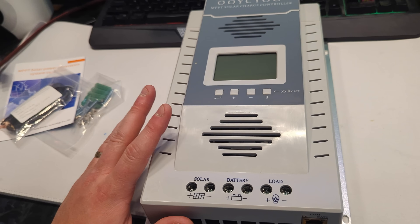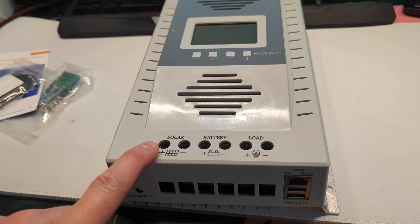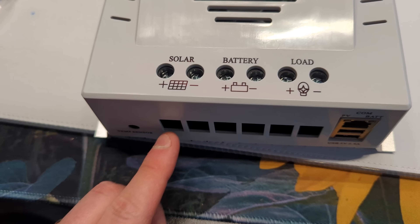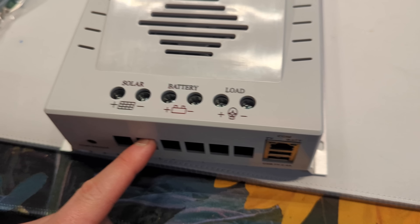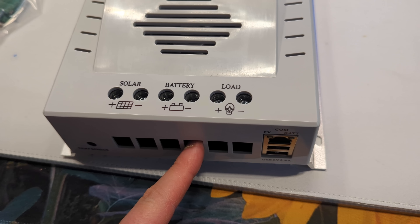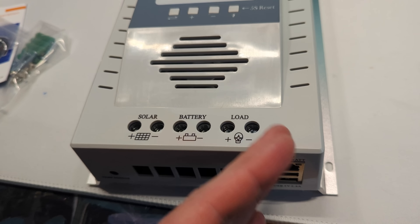We're going to be installing this in the future for our garage that has no electric. Basically how this is going to work: you take your solar panels and run the wires — the positive goes in on the bottom, you loosen the top screw with a screwdriver, slide in your positive solar panel cable, and tighten the screw down over the wire. Then the negative goes in below that. Your batteries connect into the battery terminals — positive and negative. Load is something I personally never use, but some people use it for lights and different things like that.